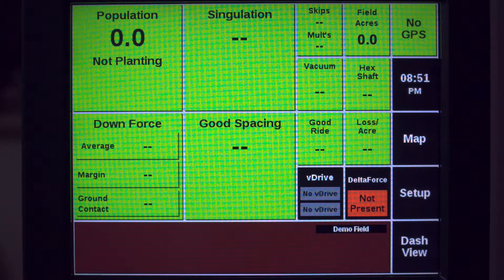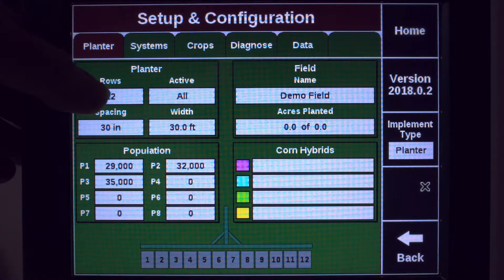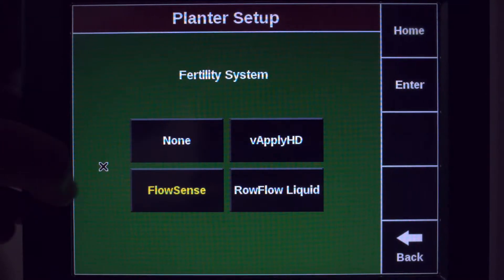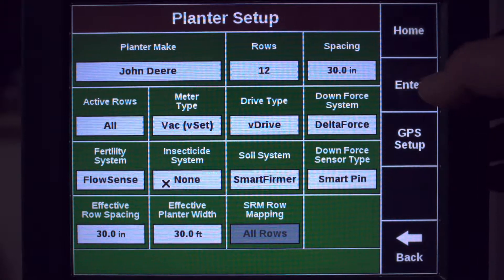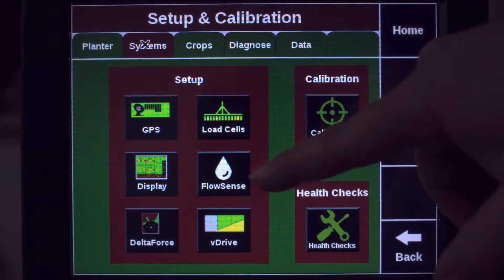In this tutorial we will review how to set up FlowSense. From the home screen go to Setup and stop in at planter and confirm that your fertilizer system is selected to FlowSense. Then proceed to the Systems tab and go into FlowSense.